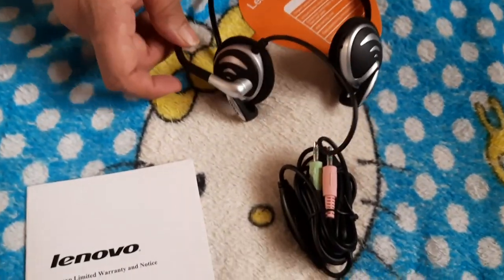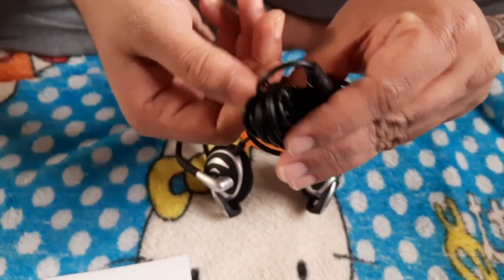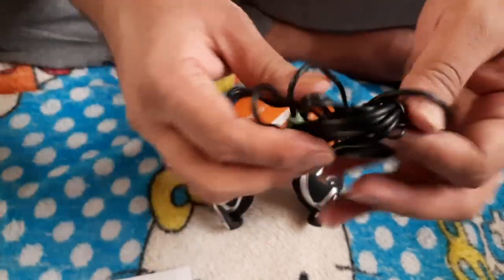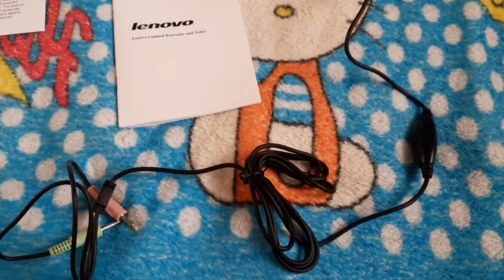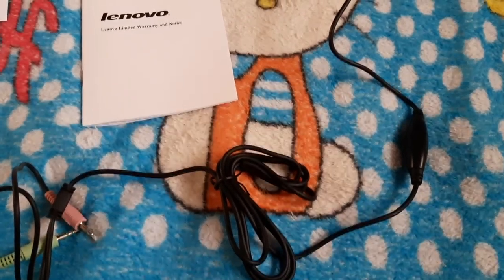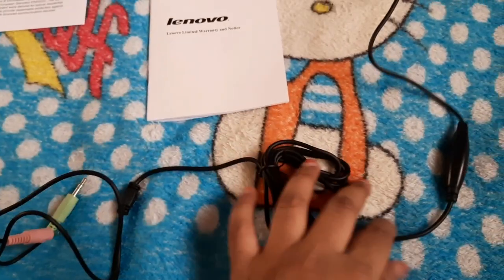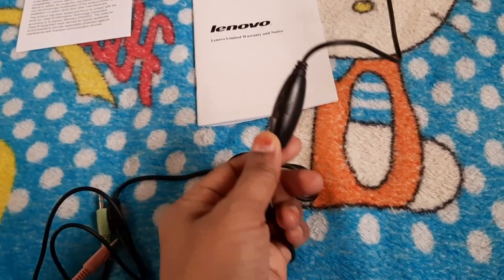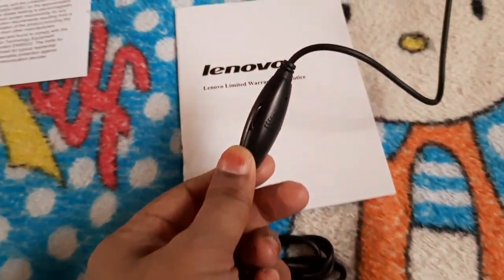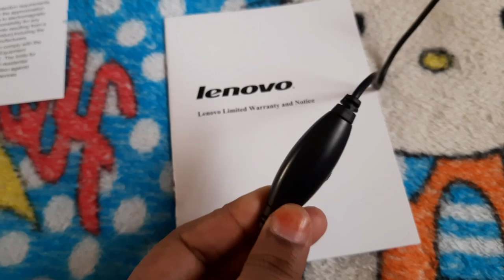I have unboxed it and now I'm opening the cable to give you a more detailed look. This is a very long cable, so you can easily connect it to a laptop as well as your mobile — it's compatible with mobile too. It has two jacks. And here is the mic, which is very good looking.